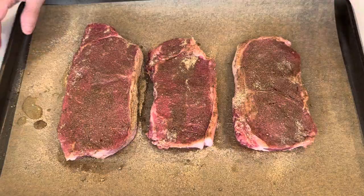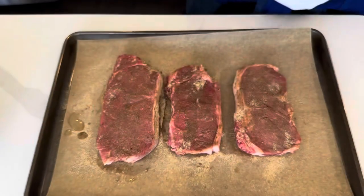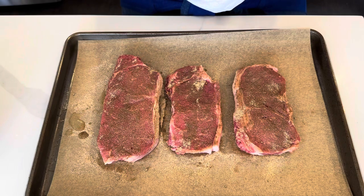Smells really good. I'm just going to get these into a Ziploc bag and let them hang out for a couple hours before I grill them up and we see what we think.